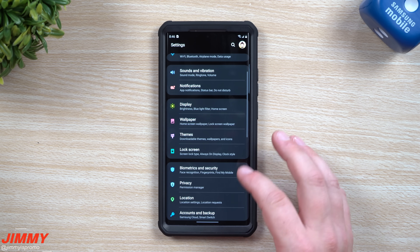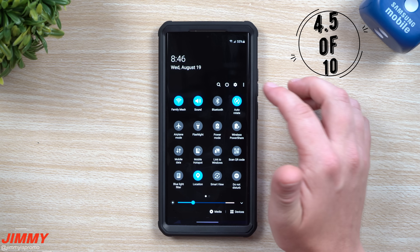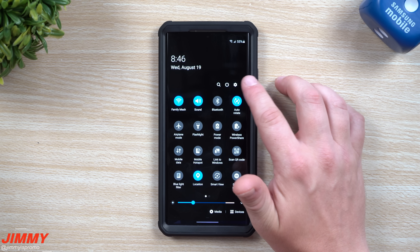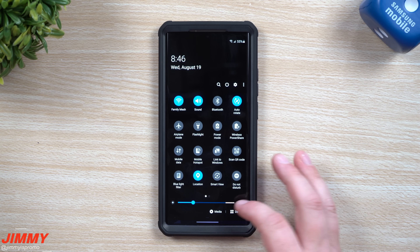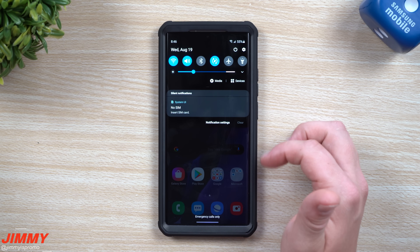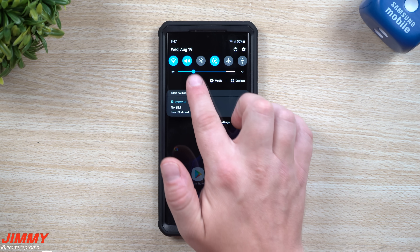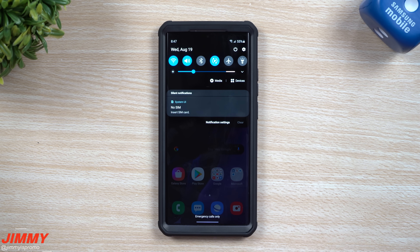This next one wasn't on my original list but it's something I like to manually change. When you pull down the notifications panel twice and you see the quick settings, on the top right side you'll see three little dots. Head into quick panel layout and add in show brightness on top. That way with one little swipe you can change your display brightness, which is helpful if you're not a big fan of adaptive brightness.